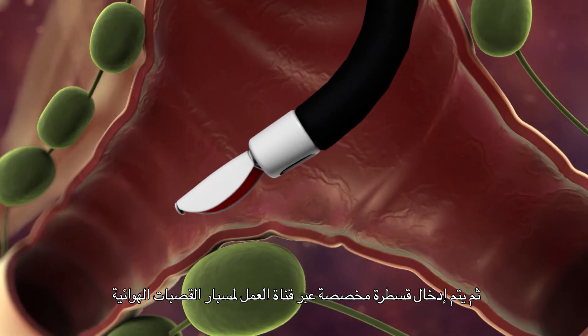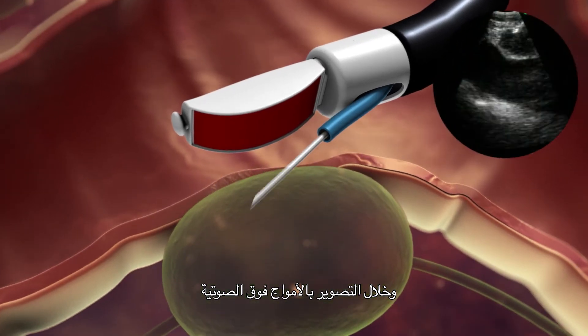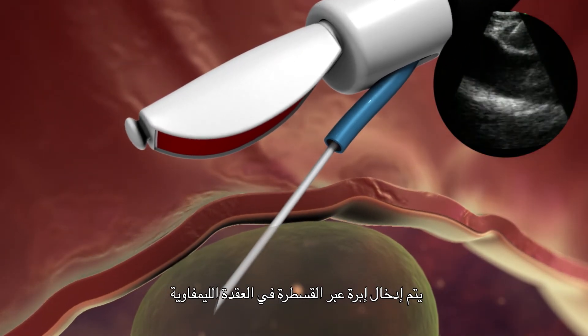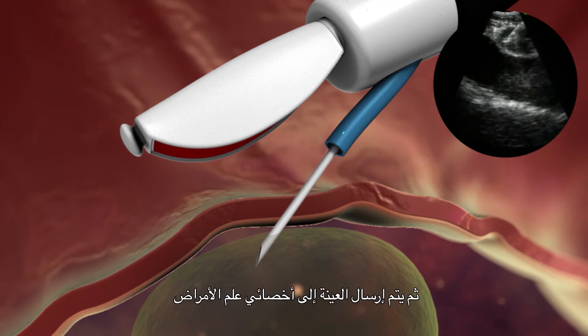After that, a dedicated catheter is passed through the working channel of the EBUS bronchoscope, and under real-time imaging, a needle is passed through the catheter into the lymph node. A fine needle aspiration is carried out within the lymph node. The sample is then passed to the pathologist, who is usually present within the procedure room to perform rapid on-site evaluation of cytological specimens.